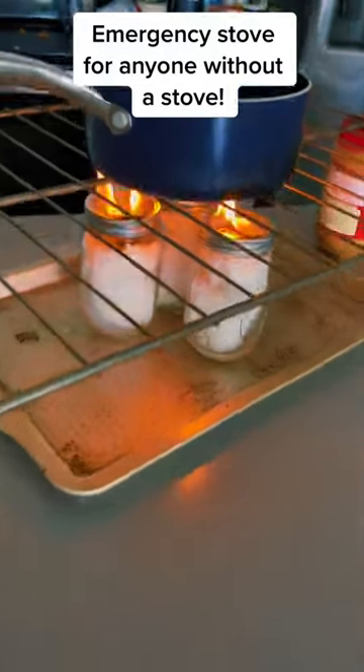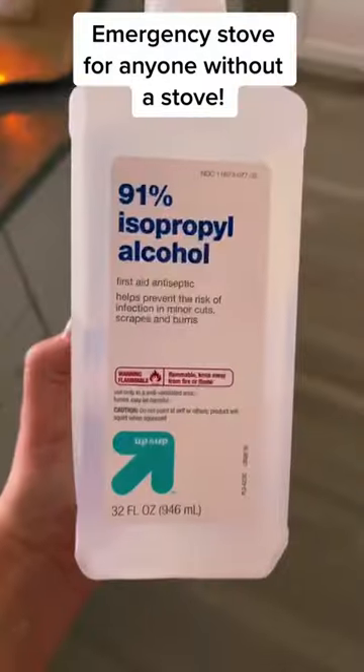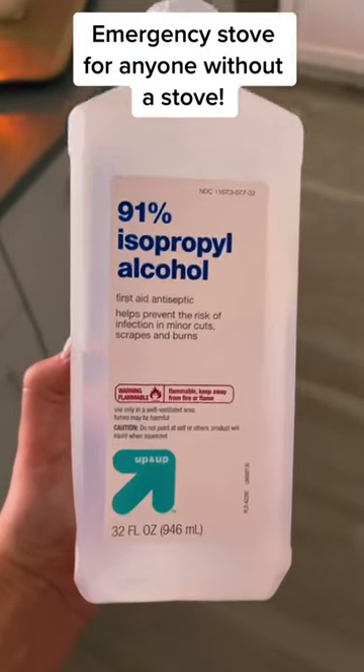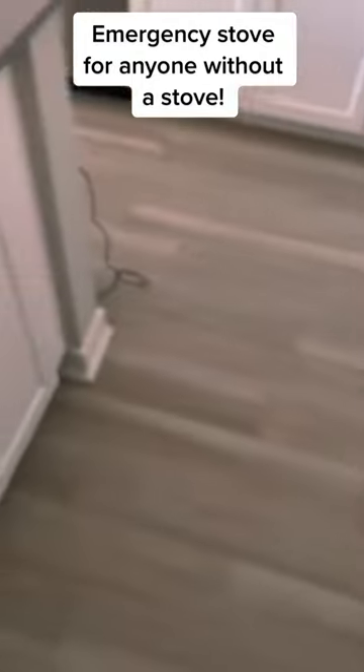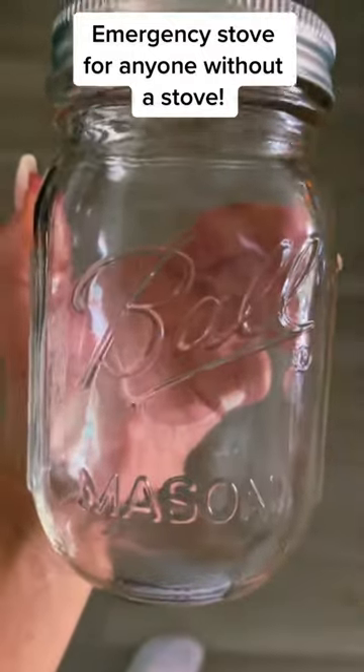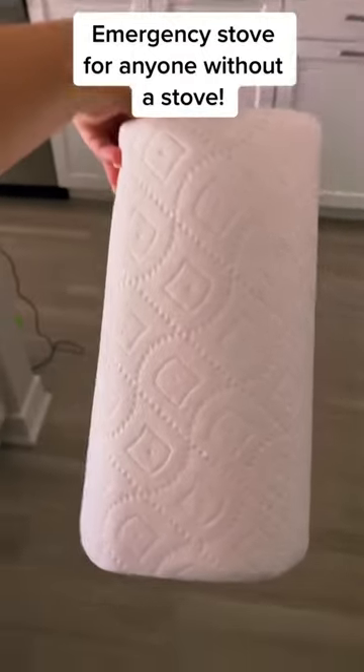Okay, so we're going to make a fire because we have no electricity because of Hurricane Ian. First, get some alcohol, any kind. Then fire, any kind. Mason jar or just a can, and then some paper towels or toilet paper.